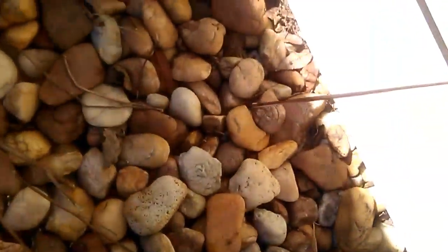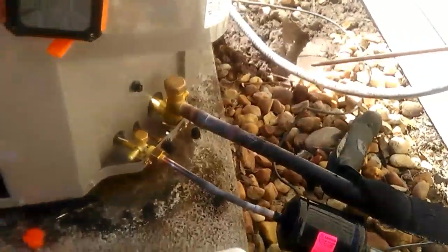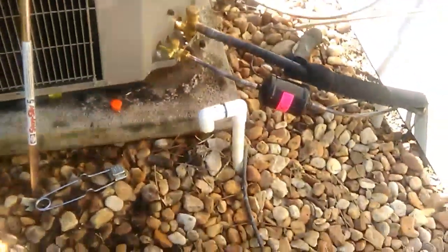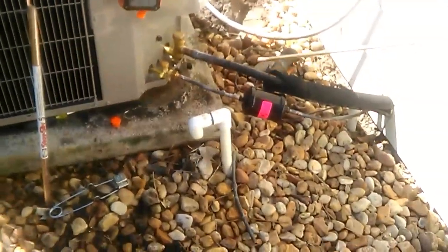I'm pretty confident that all those joints are sealed. We'll get started on the air handler, and once we've welded that in place, we'll pressure check the entire system. Thanks guys.